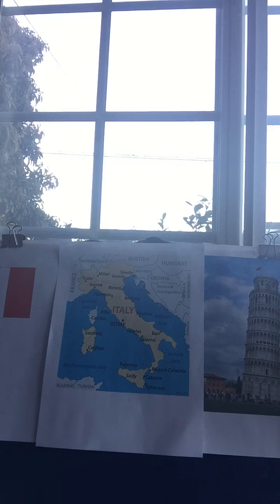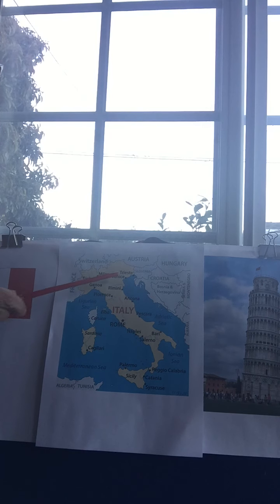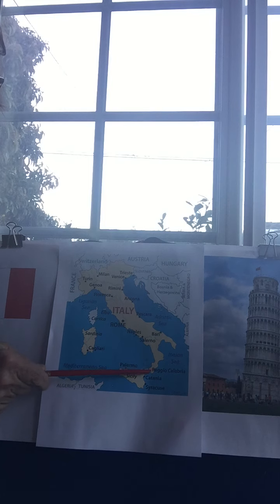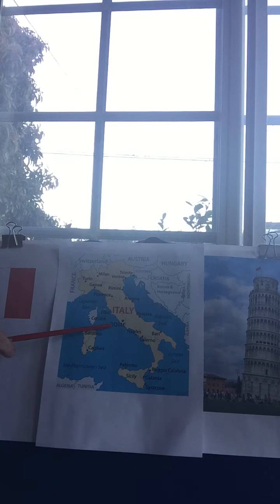Italy is in the continent of Europe. Switzerland is here, Austria and Hungary are over here, and this is Italy. It's shaped like a boot — it has a unique shape. It's a peninsula, which means it's surrounded by water on three sides. It goes down and you can see a toe of a boot and a heel of a boot. Right here is Rome — it's the capital of the country.